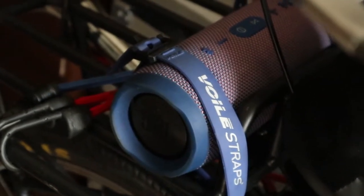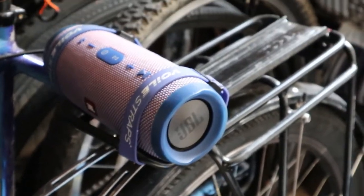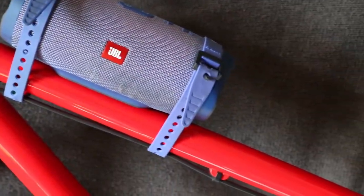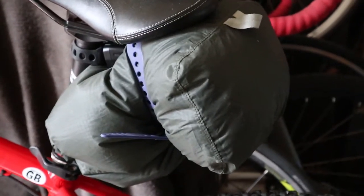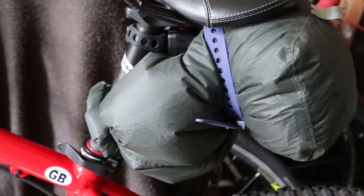You can use the same method to attach your speaker to a front rack or a rear rack if you ride with one of those on your bike. You can even try attaching it to your top tube. You can also use them to make a DIY saddle bag. Here it is in action.